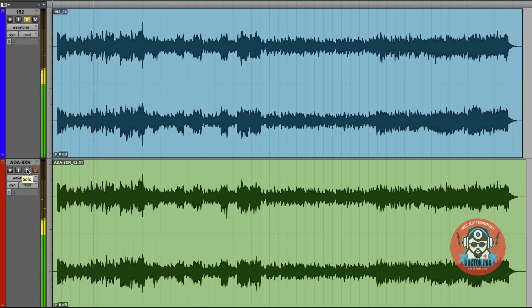Hear the bass? It even becomes punchier — it sounds in focus. Also those horns, much wider on the ADA. And check the cymbals — they sound more natural and open. See the stereo image? It's a bit narrow on the 192, and on the ADA it's nice and wide. Yeah, you need the high quality files.